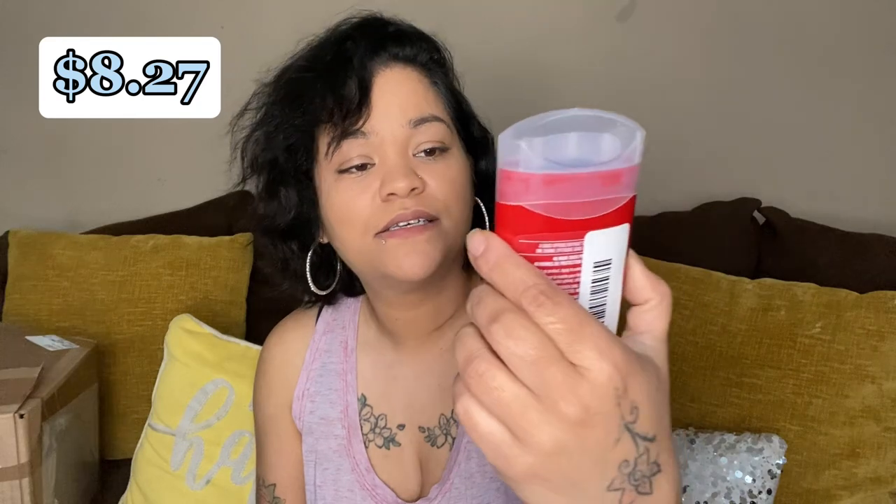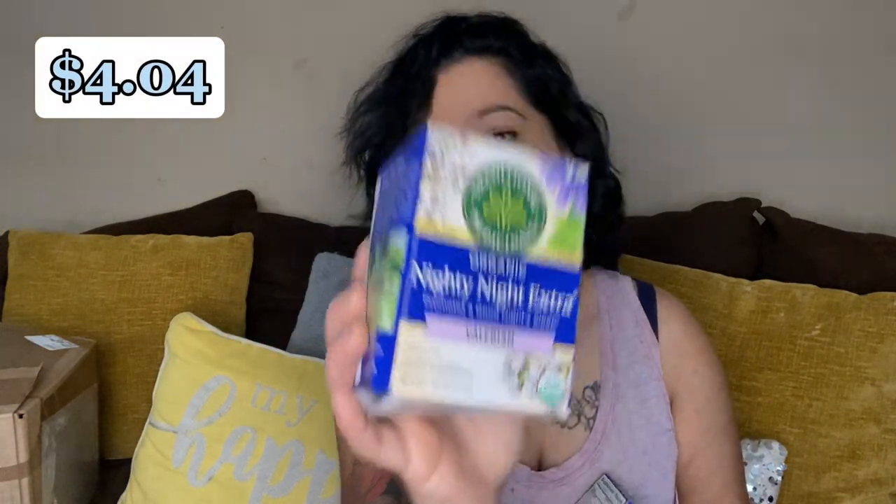We got another hay straw. And we have Old Spice deodorant, Pure Sport — one, two, and three of these Nighty Night Extra Valerian — promotes a good night's sleep. What's the expiration on this? August of '26, so they're still good — August '26, August '26.